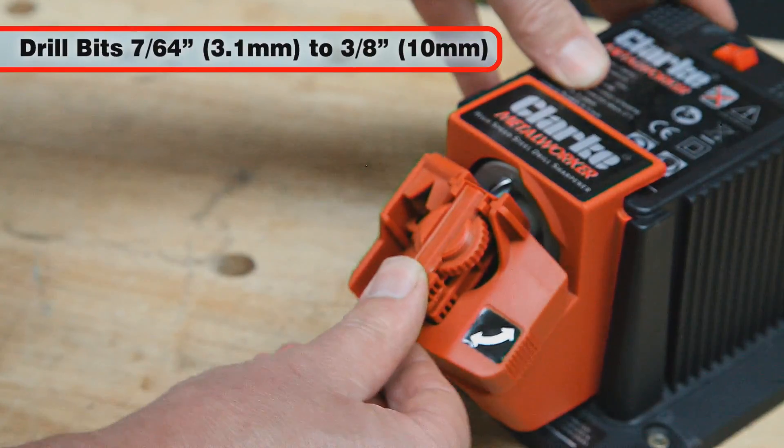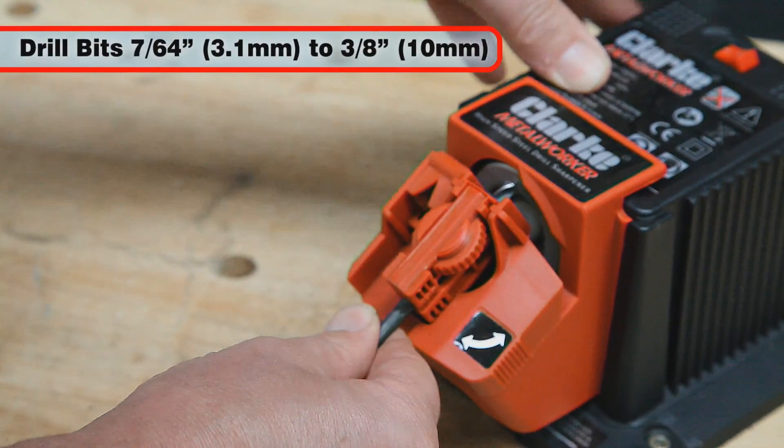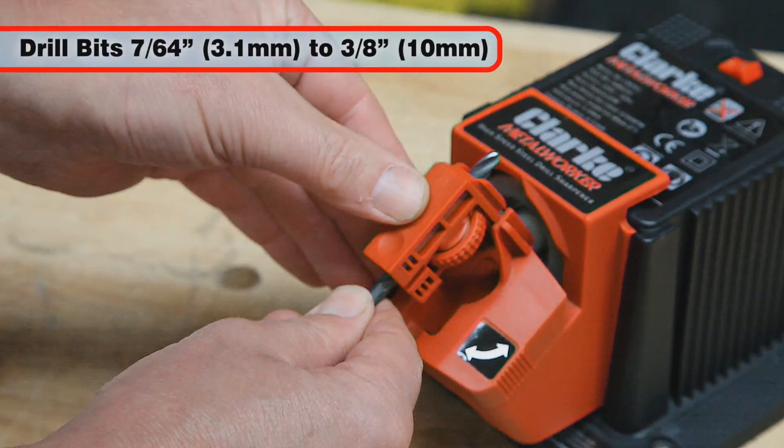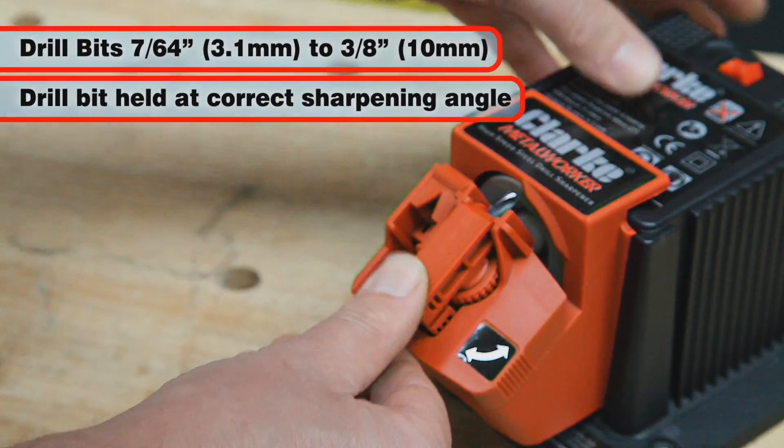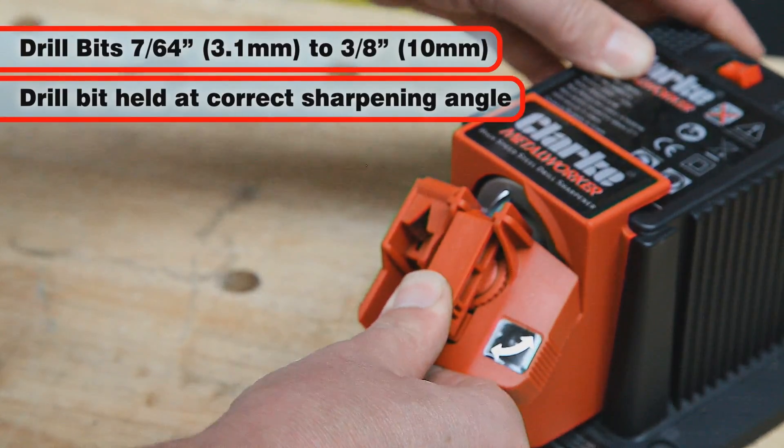High-speed drill bits from 7/64 inch (3.1 mm) up to 3/8 inch (10 mm) can be sharpened, with the guide holding the drill bit at the correct sharpening angle to create a perfect cutting edge.